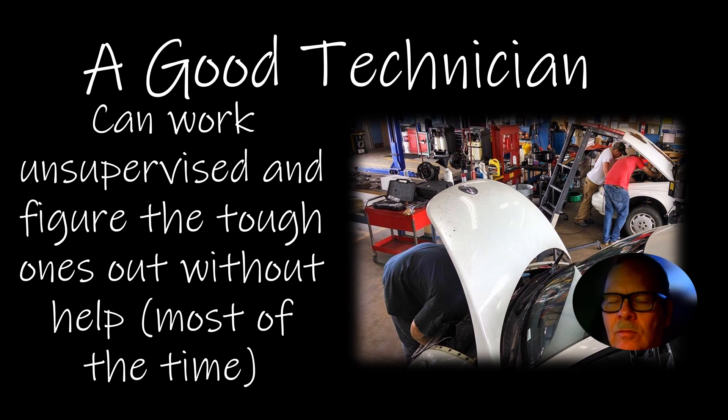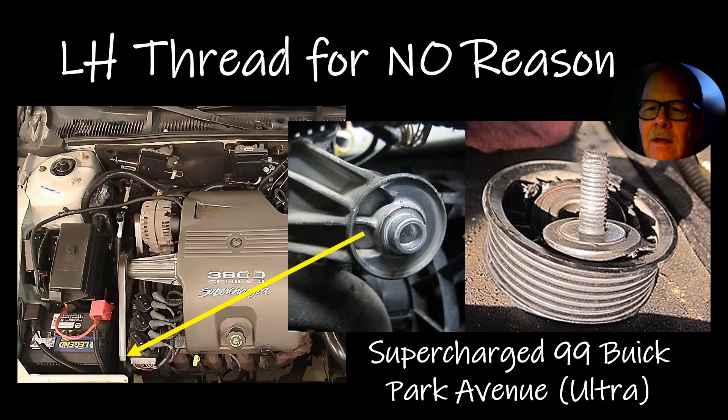A good diagnostician will be able to eliminate the stuff that's not wrong. Here's one that wasn't fair: this bolt holding the idler on the turbocharger belt on this 99 Park Avenue was left-hand thread for no reason. The reason I say it's for no reason is because this pulley spins in this direction, and if anything, a right-handed thread bolt would tighten the bolt. But they put a left-handed thread bolt in there, and I can't explain why.